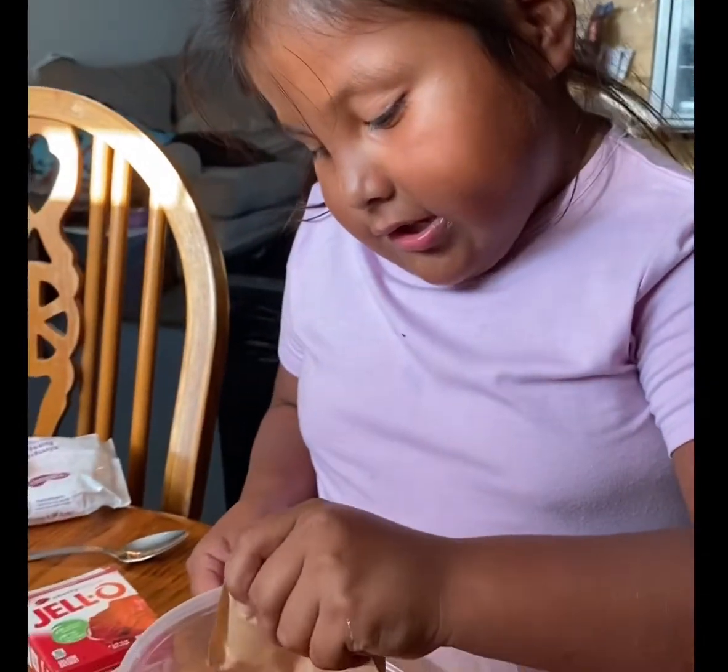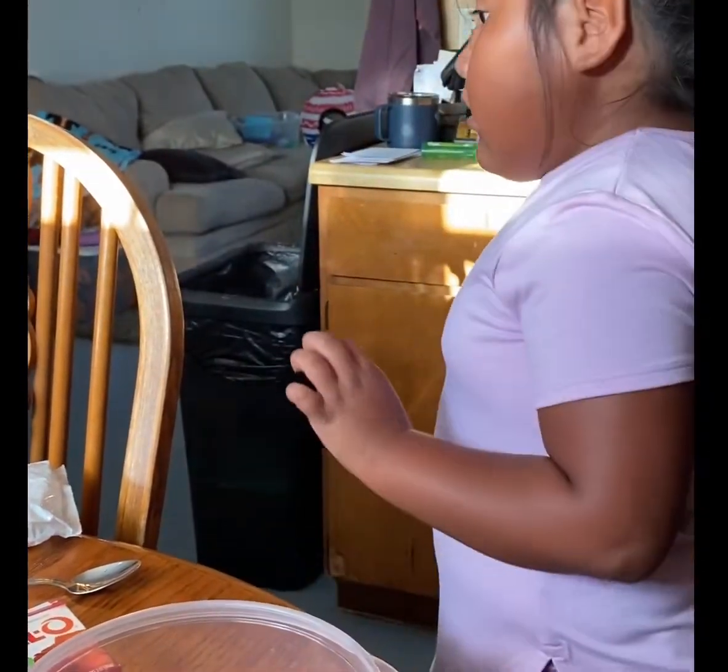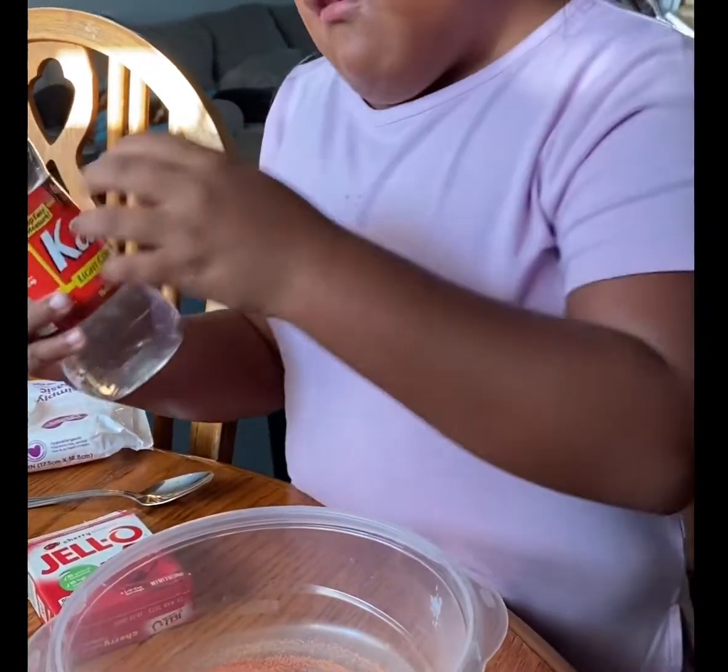Hi guys, so we're going to be making Jell-O corn frozen corn syrup. We're going to add the Jell-O, and then where's the corn syrup? Over there. So we're going to add the corn syrup.